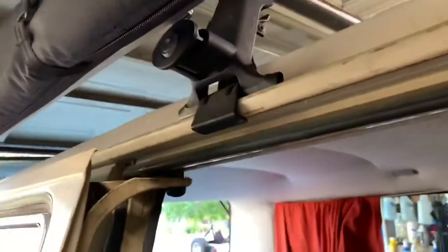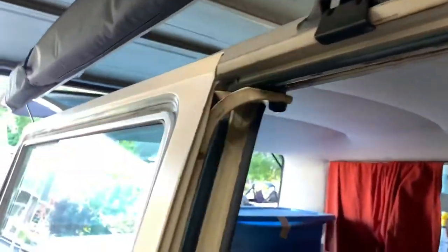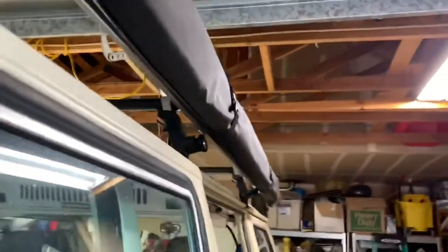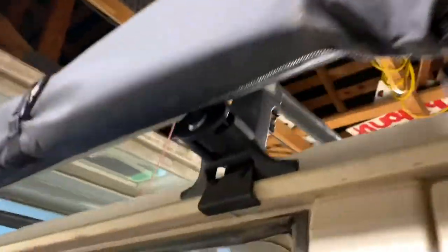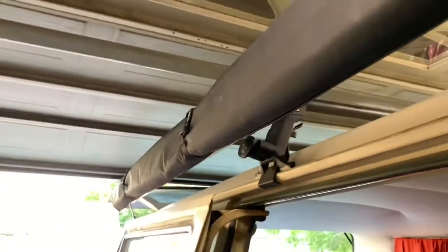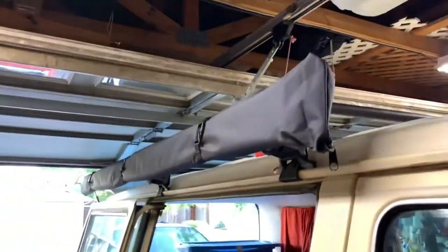It's really strong — I'm tugging on it and it's shaking the whole van. It's not going anywhere. This is supported by two brackets; I've seen a video where the guy had three, so this far back one is a little wobbly, but it's not going anywhere. Maybe in the future I'll add another roof rack bar, but I think we're okay. Pretty simple, pretty straightforward — just follow the steps and you'll have this. It looks super clean, really flush, and it works. Thanks for watching.